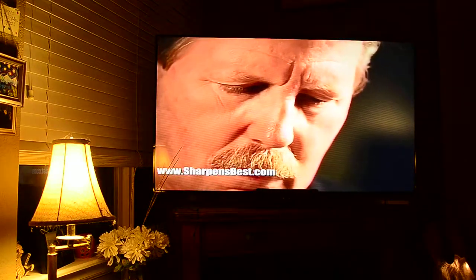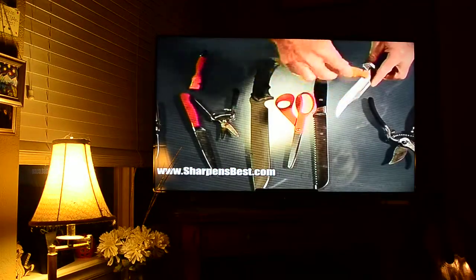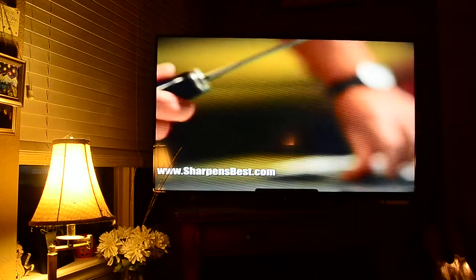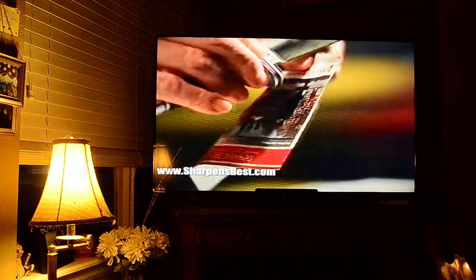Brad offers knife sharpeners, flashlights, and the best American-made survival and pack stoves on the market. We basically want a tool that's going to work in your situation. My mission statement would be this: teach people how to use tools that benefit their life in the best way.